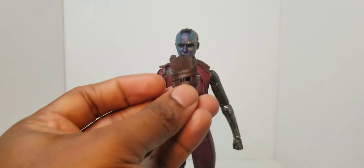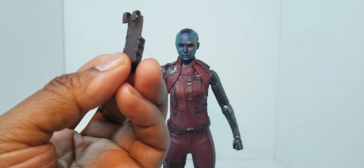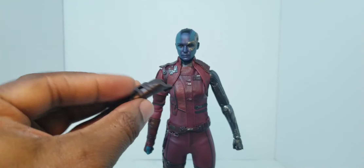Here's the holster right here — it was inside the box. It has these little hook tabs that can go on her belt, and you can put her blaster right in there.